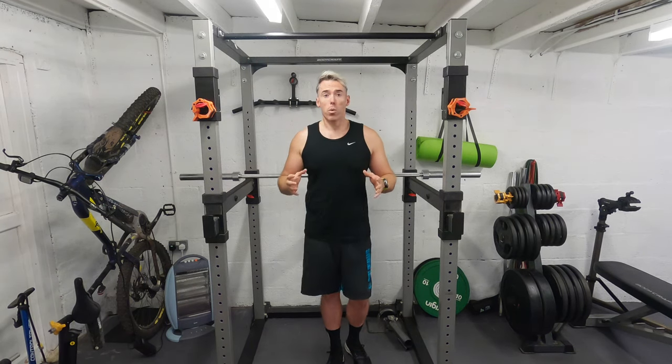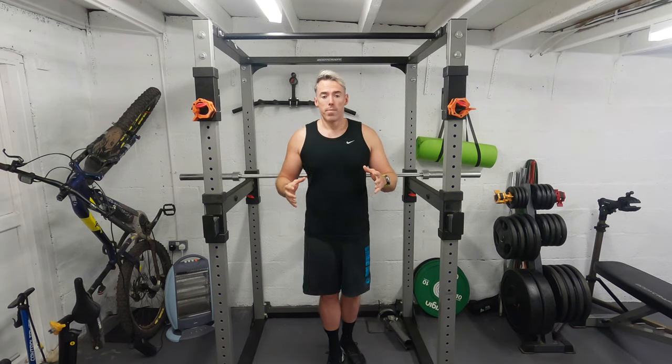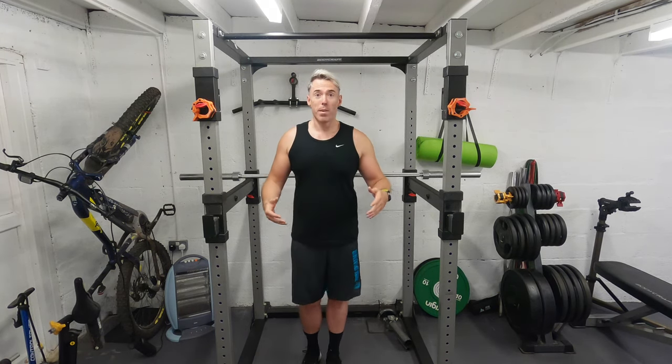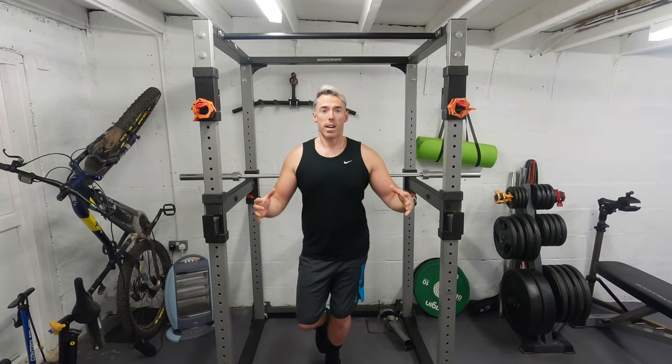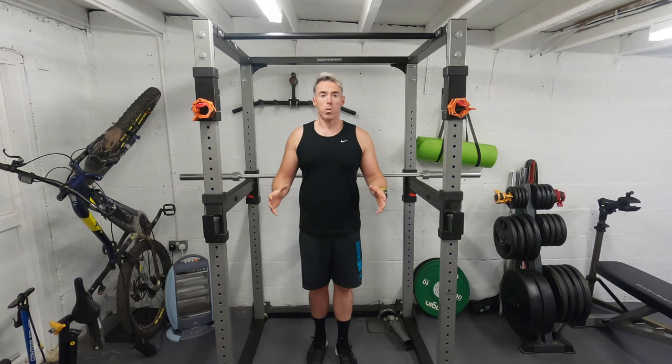We don't want that good leg getting ahead of where it should be — you want that bad leg catching up to the good leg. So that's the single leg quarter squat. Don't go too deep, don't get into pain. Be nice and square on your foot, take that other foot off the ground, and you'll feel yourself balancing. Go down to where it's just uncomfortable but not painful, and then back up again. So let's try it with my bad leg so you can see where I'm at.